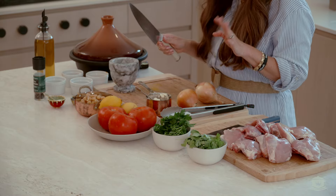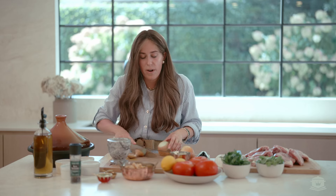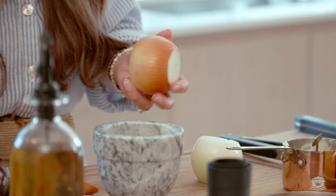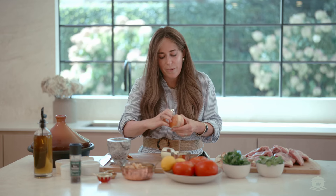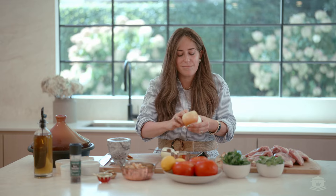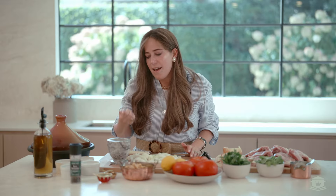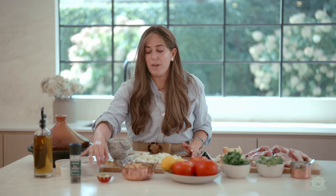We're going to start first with our onions. We're going to do one of them diced and one of them sliced. Rosh Hashanah this year is actually a little bit later in the calendar, so we have a nice amount of time to cook. I start literally planning my menu Rosh Chodesh Elul. In this recipe we're going to incorporate honey, and honey is one of those simanim that we should have a sweet new year.